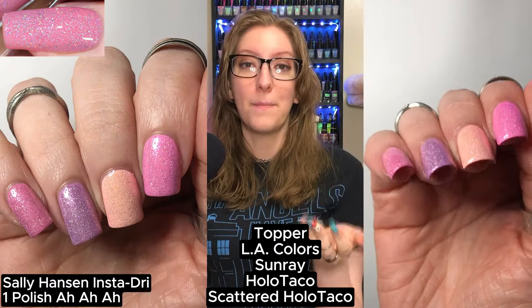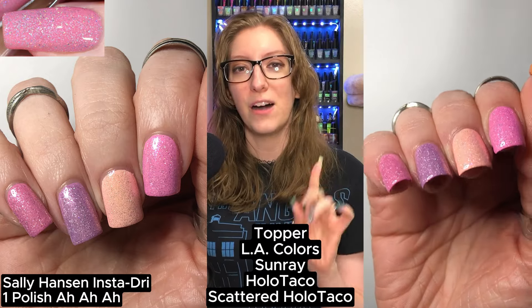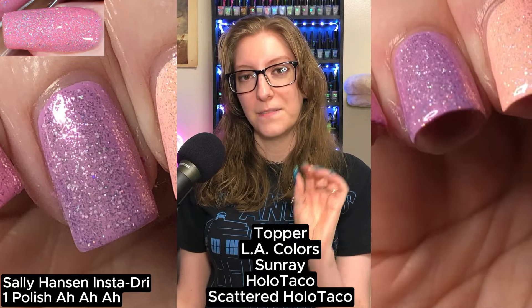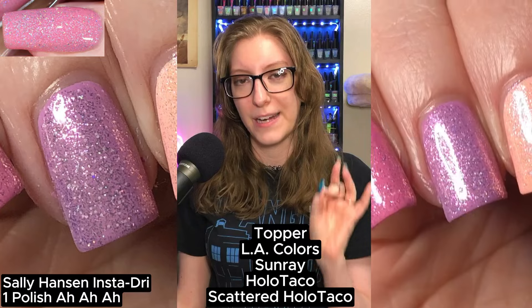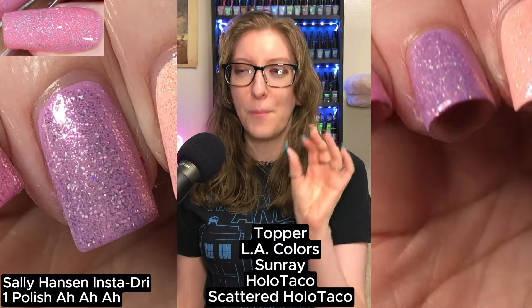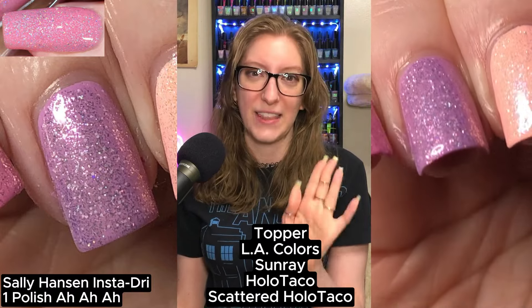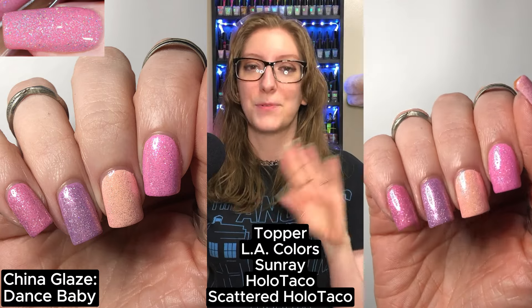It's a very bright and lovely color, but not quite it. On my ring finger, I used Sally Hansen's Insta-Dry One Polish — I felt like Sunray, which has a pink shimmer running throughout, would bring out that pinkiness, but One Polish is more of a lavender purple; it's touching pink, but it didn't bring that out. On my pinky, I used China Glaze's Dance Baby, topped with L.A. Colors Sunray and Holo Taco's Scattered Holo Taco — we're a bit too pink-y, we lost the dustiness that Blush Money has.